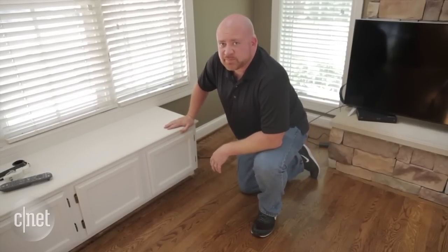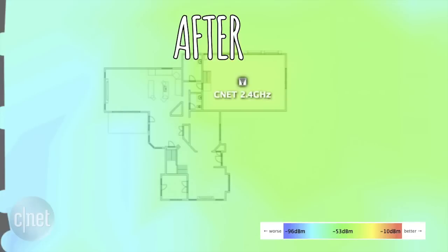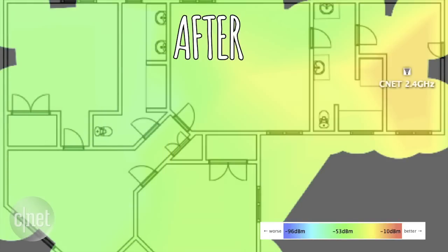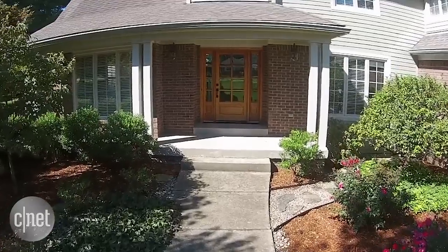Let's see if our coverage is improved. Just a couple of improvements have really helped improve the Wi-Fi situation. It's a big house and a big property, but we can feel confident now that wherever we put a connected device, it'll have a strong Wi-Fi connection. There's just one exception — one room we still need to work on: down here in the basement, where we'll be installing an amazing home theater system.